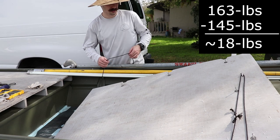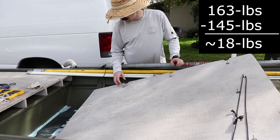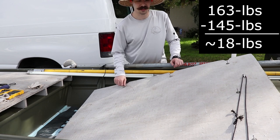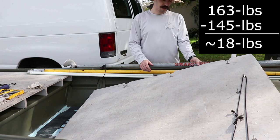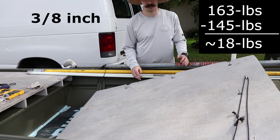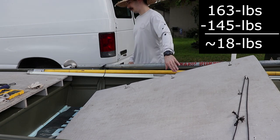All right, so you all saw the weight — should be around 18 pounds, and that's just the floor. Styrofoam is not going to weigh anything. 18 pounds is what this is. I think this is a quarter inch or three-eighths, it's one or the other, but as long as you have foam under it supporting it, it's going to be strong enough. So, 18 pound floor.